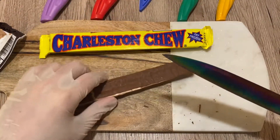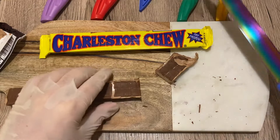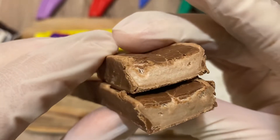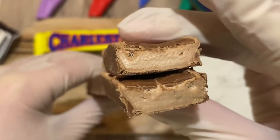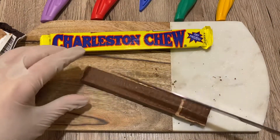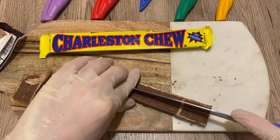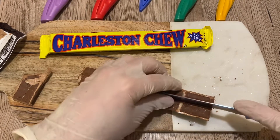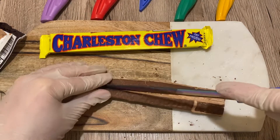All right. Let's make a cut. You can see the nougat — it's just filled with nougat. Amazing. Let's make a horizontal cut. It's not cutting great because the nougat is very sticky, but at least we have somewhat of a cut.